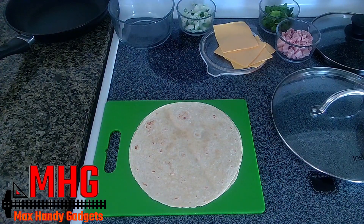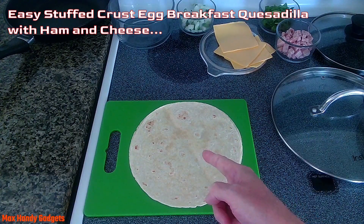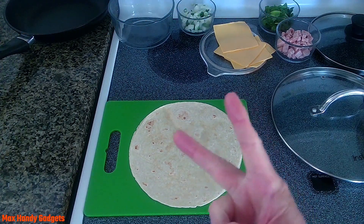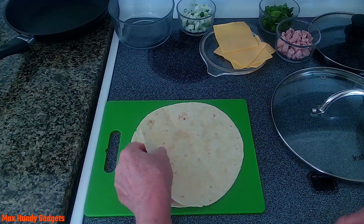Today on Max Handy Gadgets we're making an easy stuffed crust egg breakfast quesadilla with ham, onions, and cheese using two tortillas. Let's get started making our stuffed crust quesadilla.